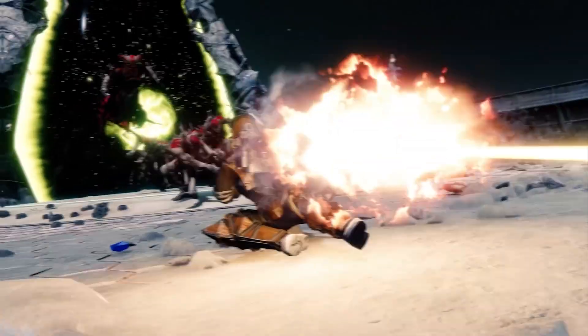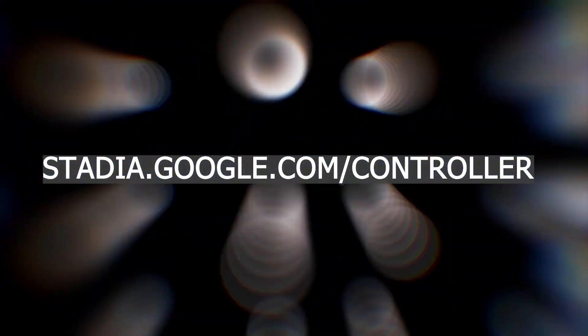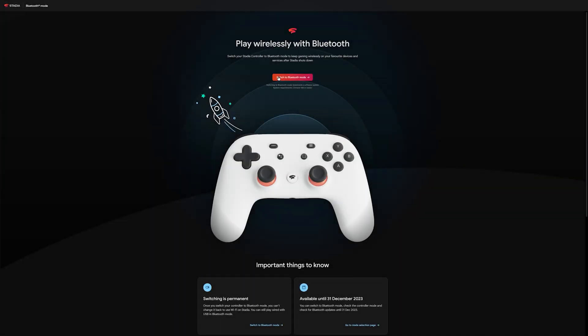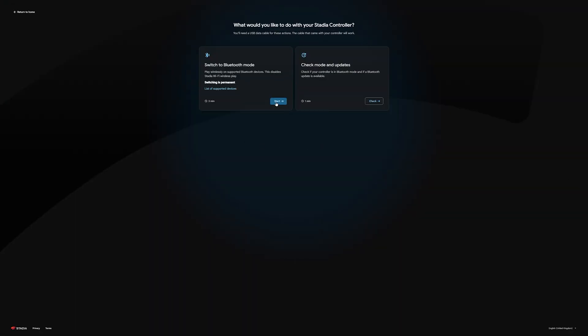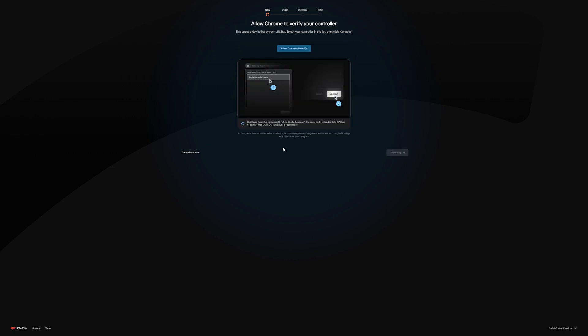Once you're ready, simply go to stadia.google.com/controller — link will be in the description below. Then click on 'Switch to Bluetooth Mode,' click 'Start' on the left option, then plug your Stadia controller into a port that is capable of data transfer.